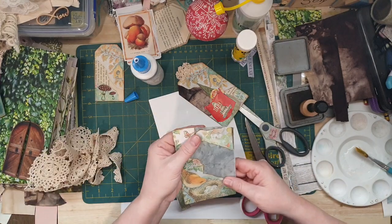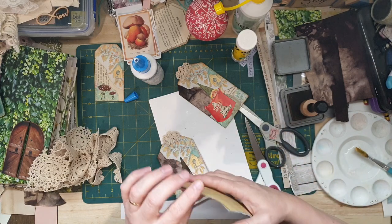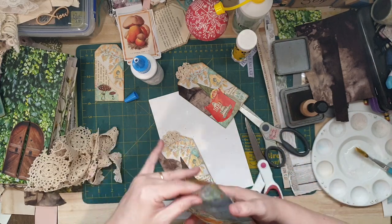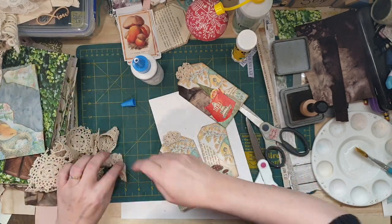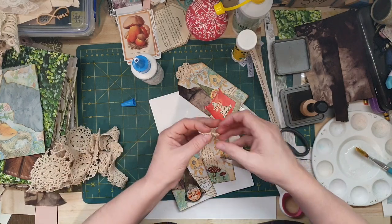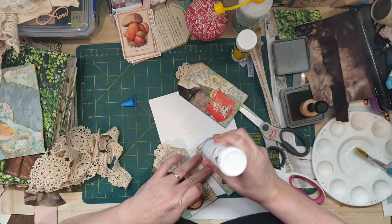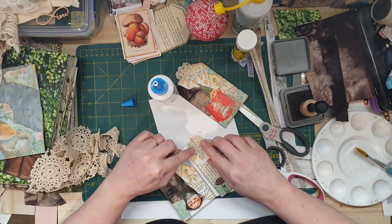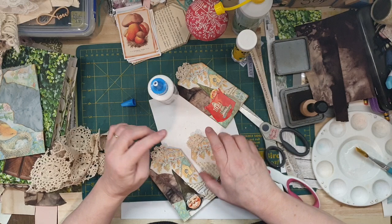I've got to sew around this one. I've got my punch here somewhere which I can't find. This baby could use one too. Bit wider on that one but that's alright.